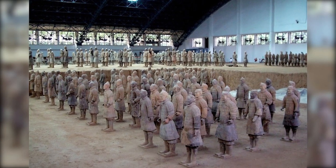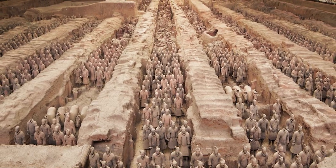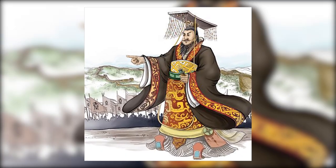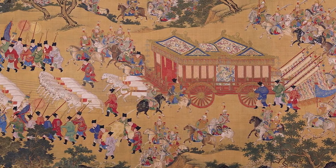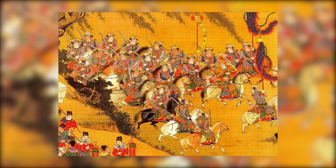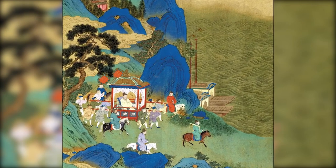The terracotta army is not just a display of Qin Shi Huang's power, but also a symbol of his revolutionary role in Chinese history. Before Qin Shi Huang, China was fragmented into several warring states. His military conquests unified these states, leading to the establishment of the Qin dynasty and the birth of a unified China. His reign, although marked by brutality and despotism, brought about standardized weights, measures, currency, and writing, laying the groundwork for the nation we know today.